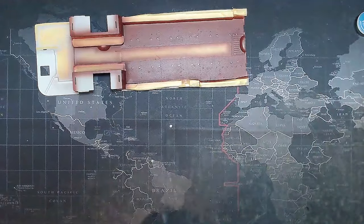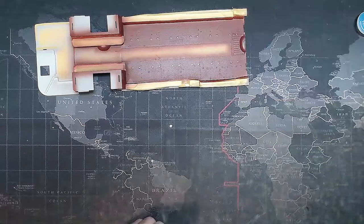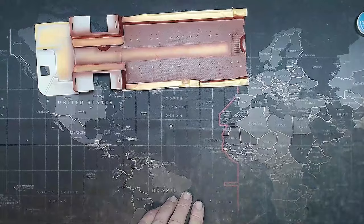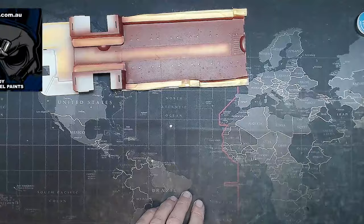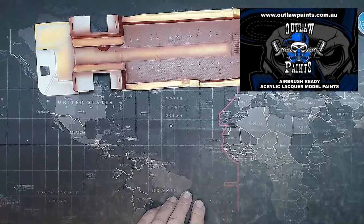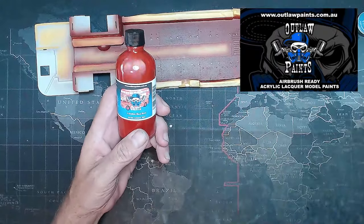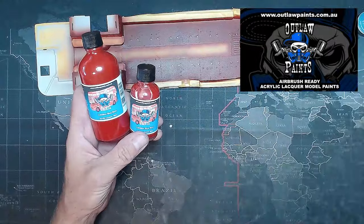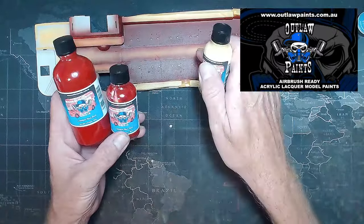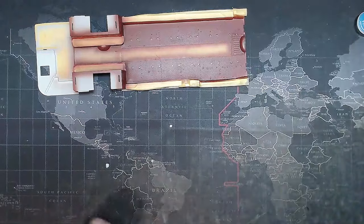Don't forget on Fridays you can catch me on the live stream. The usual links are down in the description for all the icky sticky products and the Outlaw paints — by the time you're watching this, Outlaw paints will be available in the UK, and you would have had Telford, the big model show where Outlaw paints was launched. There are the custom labels they made up for me — 30 ml and 100 ml — I won't run out of red. Thank you all and I'll see you in the next video. Bye for now.